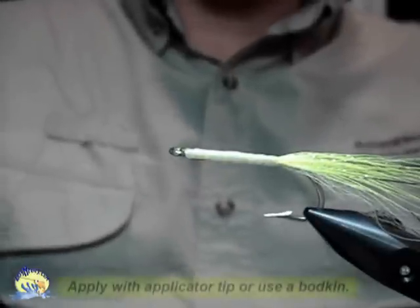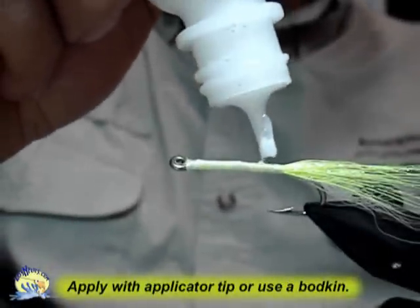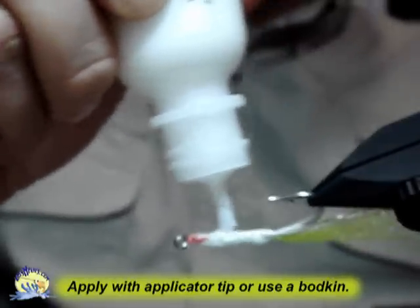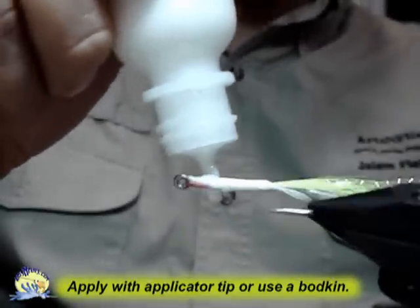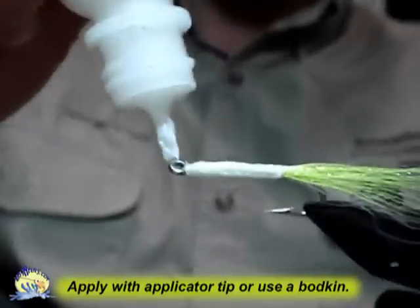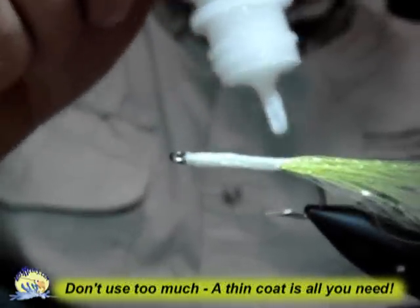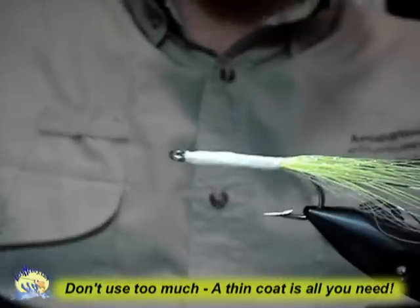I'm going to start by adding some pearl Easy-Sparkle to the fly. It will go on white, but when it dries it will be clear. I'm adding it directly from the applicator tip. You can use a brush or vodka if you'd like, but it's not necessary. Just put a thin coating on. Don't worry about trying to get it smooth — it will smooth itself out as it dries.